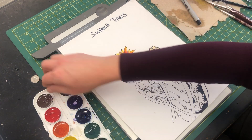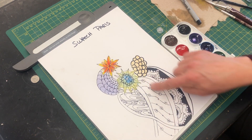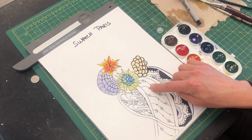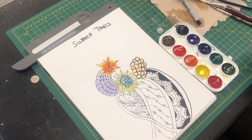So what I'm going to do is take my colors. Let's say I wanted to do this area with some cool colors — yellows, greens, and blues. I can start off with the lightest version of those colors, so maybe I'm going to start off with my yellow.